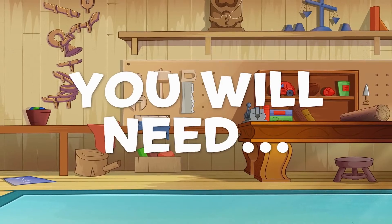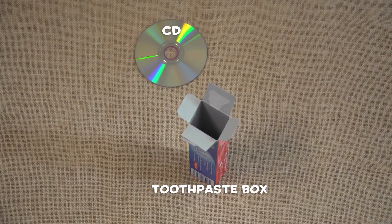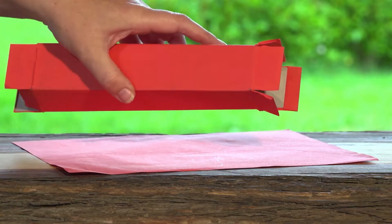All you need is an empty toothpaste box, an old CD, a hot glue gun, scissors or a craft knife, and a ruler.